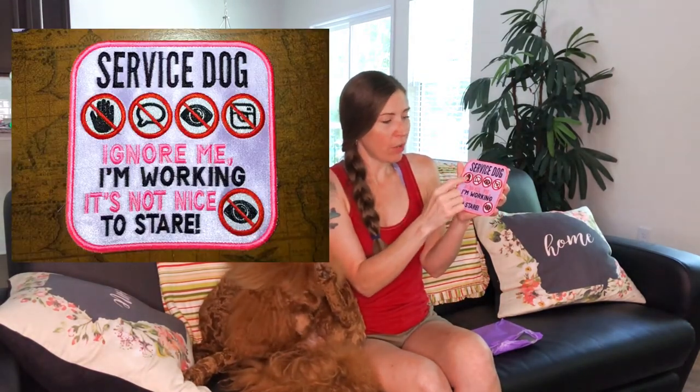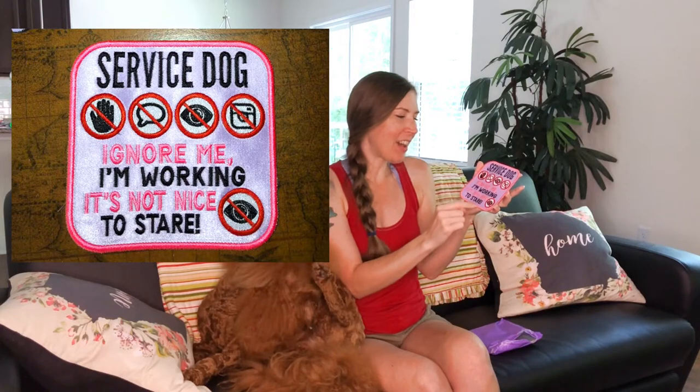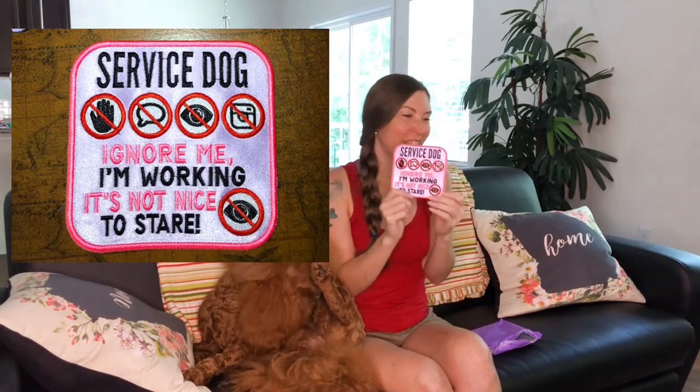So this is our big patch to go on the back of her vest. This is a huge patch and it has 'service dog,' 'no touch,' 'no talk,' 'no eye contact,' 'no pictures,' 'ignore me, I'm working,' and 'it's not nice to stare.' Yes! I'm so excited.